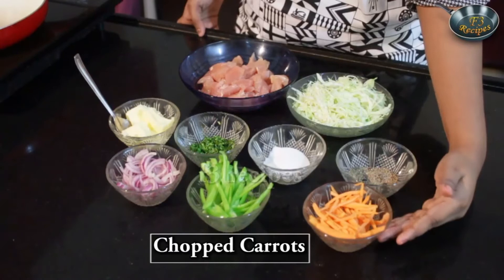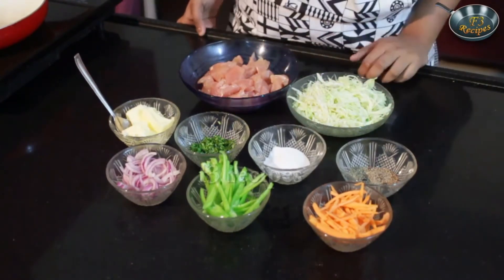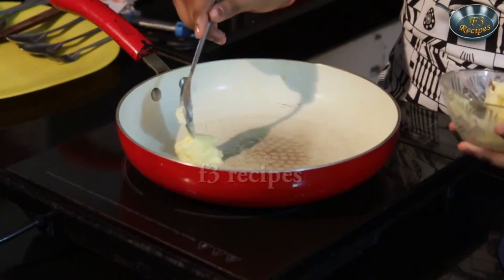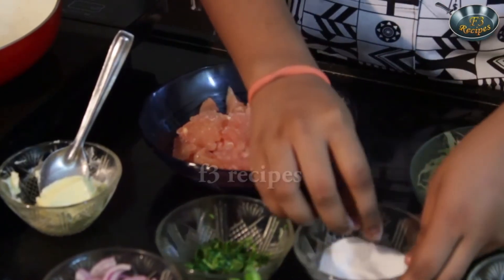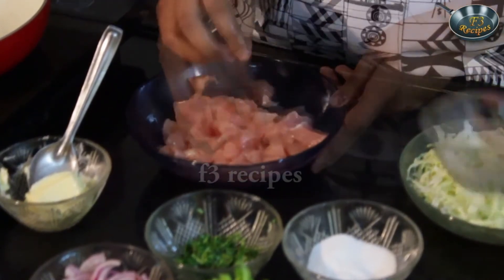Today we're going to be making stir fried chicken. The ingredients we'll be needing for this recipe are some julienne cut carrots, some capsicum, some onions, butter, coriander, salt, pepper, cabbage and chicken. We're going to start by first heating and melting our butter. On the side I'm going to marinate our chicken in salt and pepper. We're going to add in our butter. Here we have our boneless chicken. Not going to add much salt because when we fry the vegetables we'll be adding in salt and we don't want it to get too salty as the butter also has some salt in it.